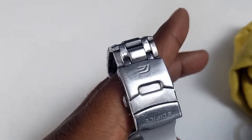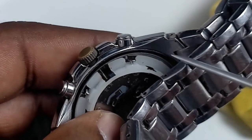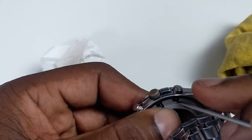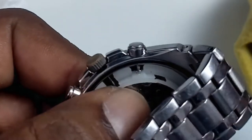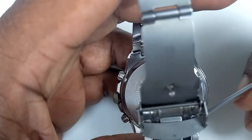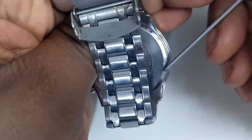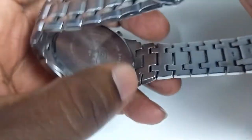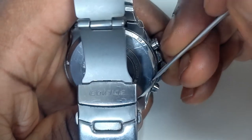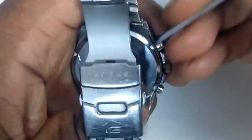Once you've done that, you can now put the watch back together. You can see that this has to be aligned and dipped in. Then you can carry on and tighten it further. That's it — nice and tight. It's done.